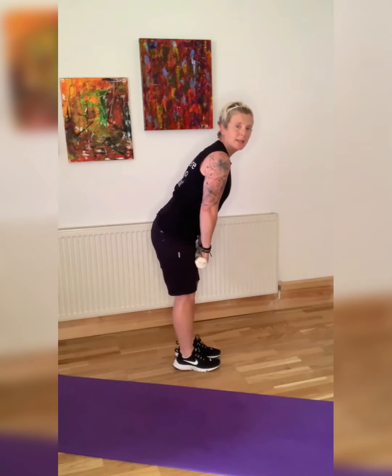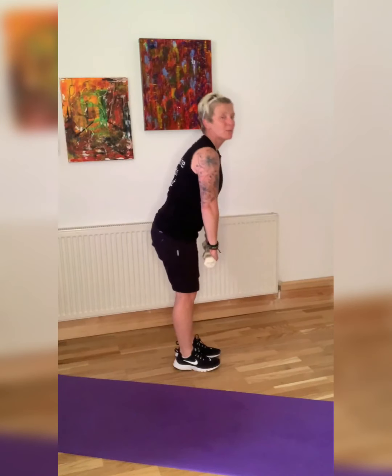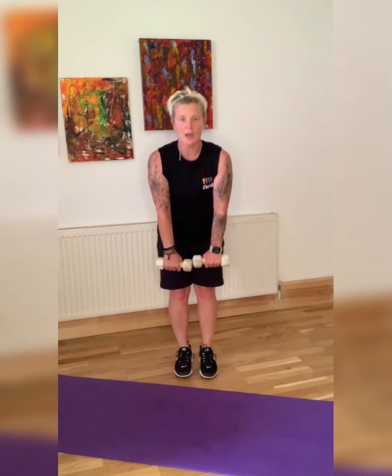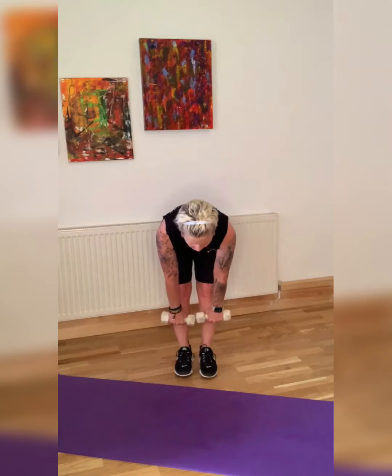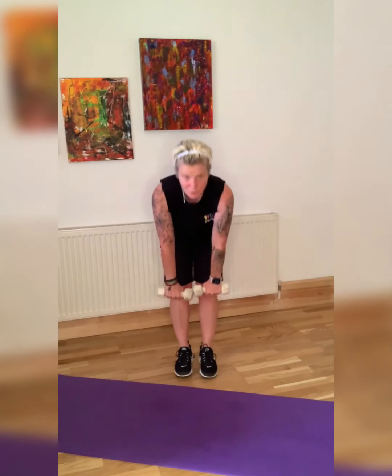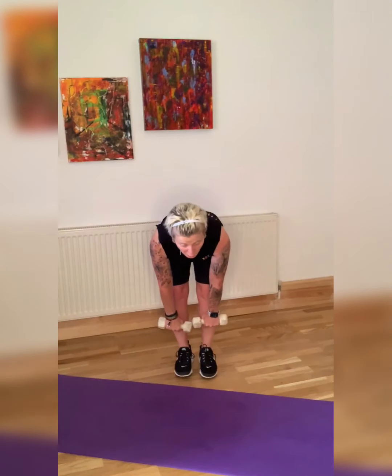Deadlifts with a bend in the leg, nice straight back — from here you'll feel it in your hamstrings. Bicep curl. Legs start to bend, up we come — bicep curl. Push the bum back — it's not a squat, lead with the bum. Bicep curl. You'll feel that in your hamstrings, not in your back. Keep that stomach pulled in.